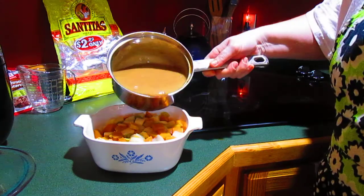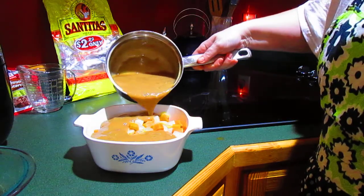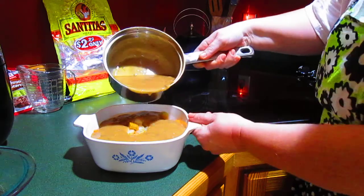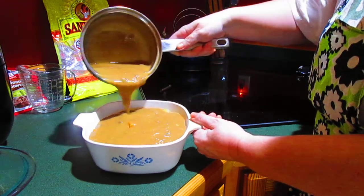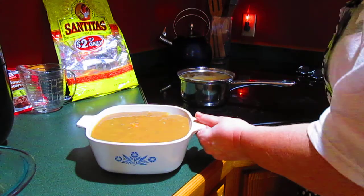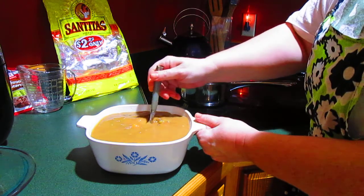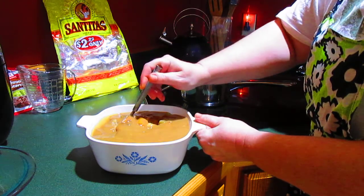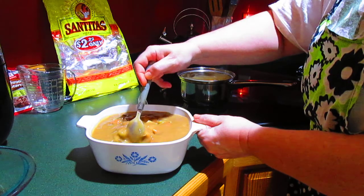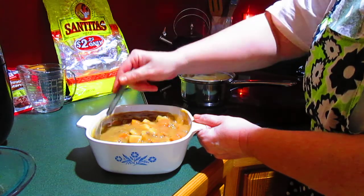I'm going to pour that over the vegetables. And sometimes I help it a little bit by moving the veggies around so that the gravy can get down and cover everything.